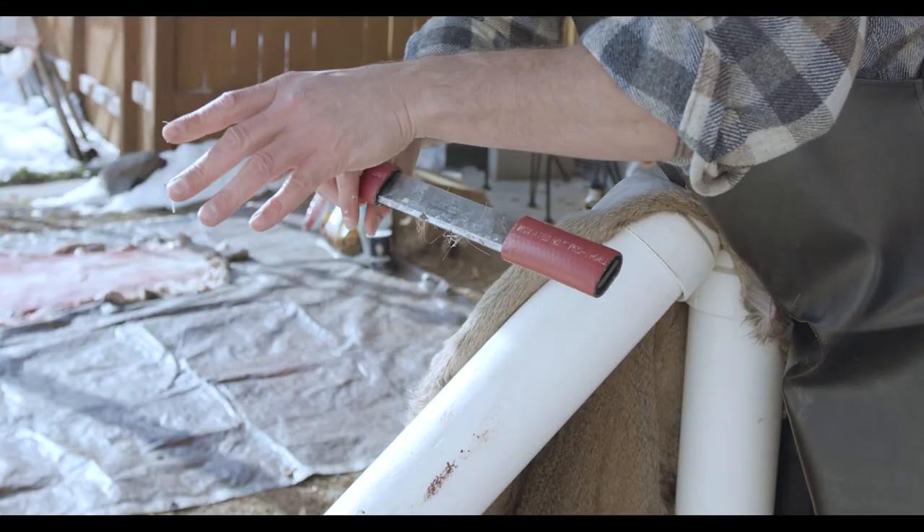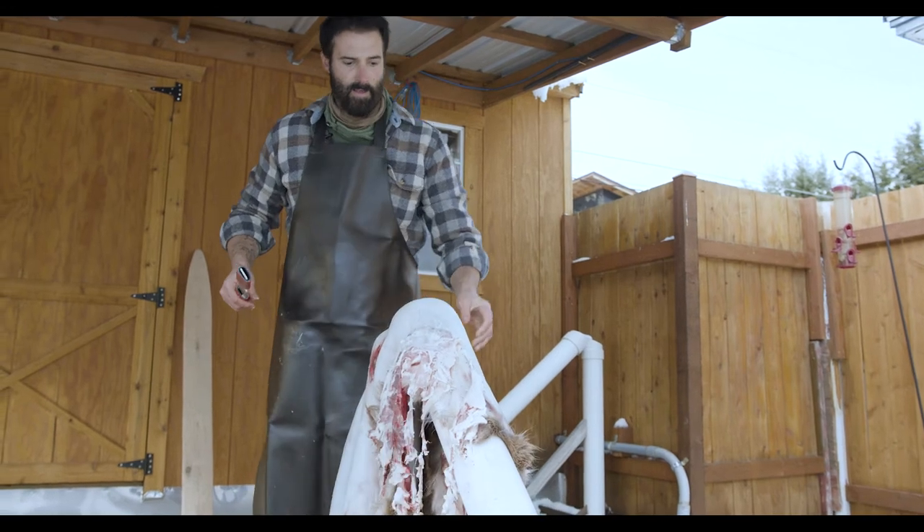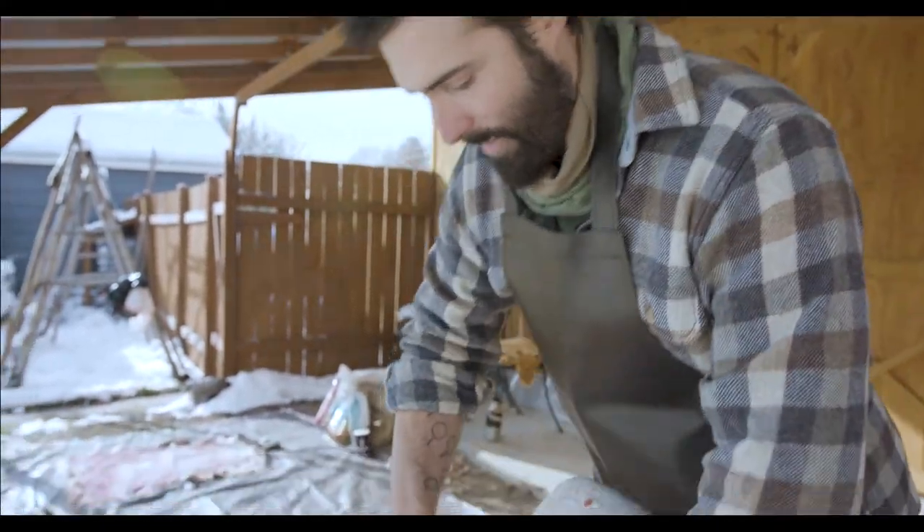Your hide is going to move a lot — it's going to slip off the beam and you're going to have to reorient it, get it where you need it. That happens all the time, so it's not a big deal.